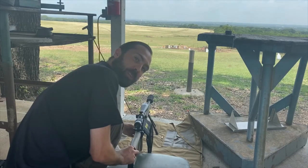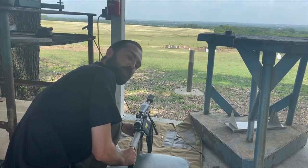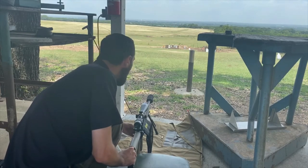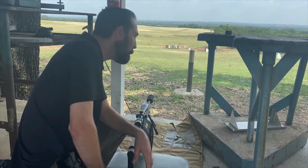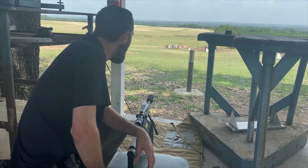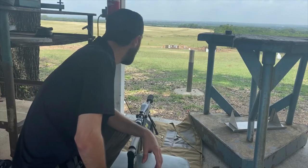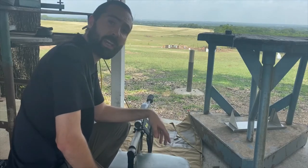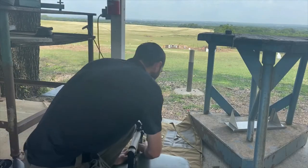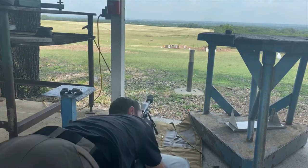It's only letting us load about three to four rounds in here, so you need special mags for higher capacity — we'll get those later, but this will get the point across. So 224 Valkyrie: is it dead? That's the question we're trying to figure out. We'll start at 100 and go out to 200, 300, 400, 500, 600, 700, 800 — however far we can, probably all the way up to 300 without adjustments.